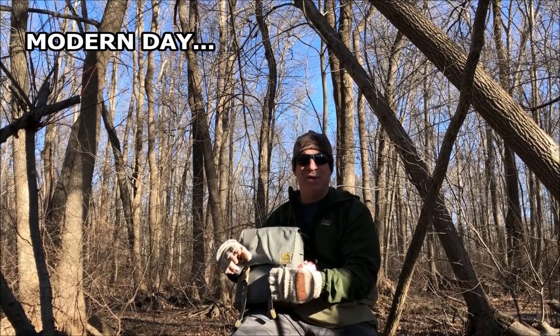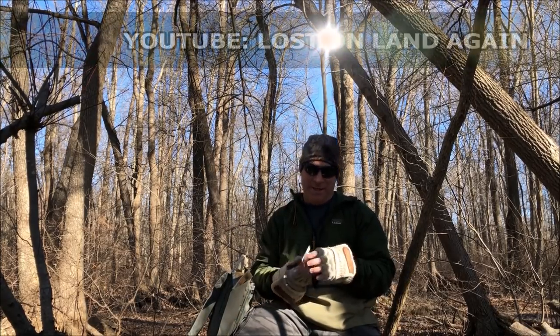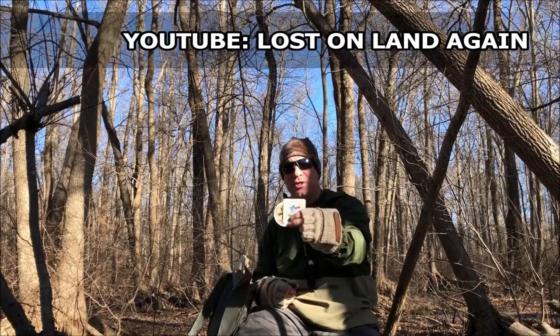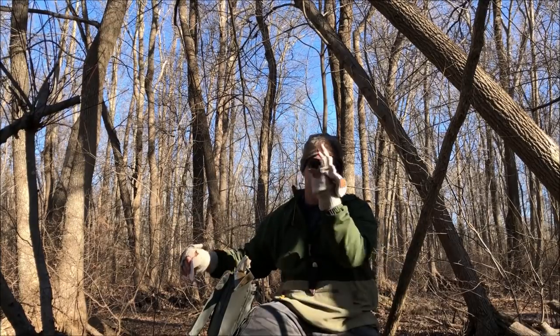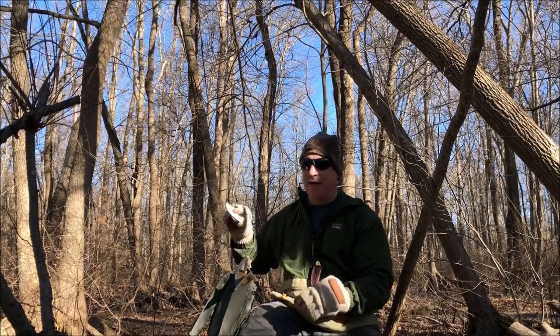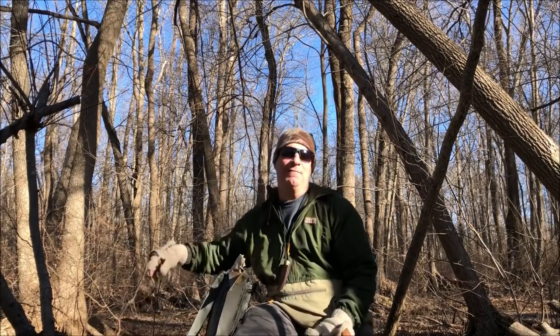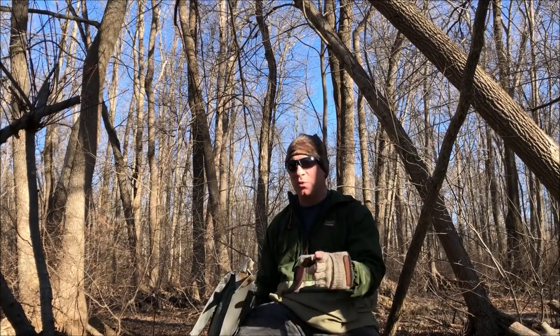Part two of this video is mail call. The first channel I want to shout out is Lost on Land. Lola over there sent me a beautiful letter — she just had a Lola Palooza this fall down in Texas where a bunch of YouTubers got together, and she sent me some swag from that. She's been a longtime supporter. Definitely go check out her channel — she's an amazing van camper who gets out every week, has a drone, takes awesome footage usually at sunset. Great channel if you're into van camping or the outdoors.